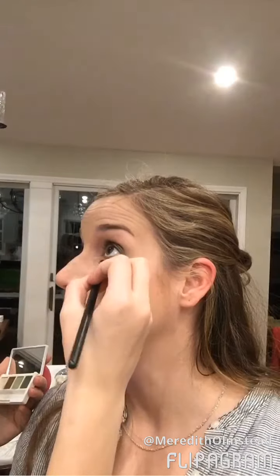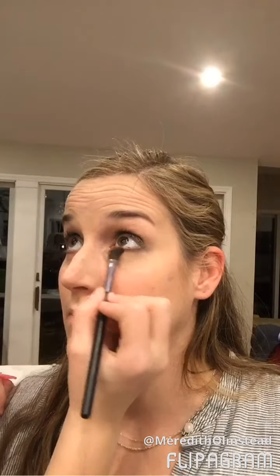Now that we're done with the eyeliner and mascara on top, we're gonna do dark green eyeshadow on the bottom. You're just gonna look up and do a little bit right there underneath. Once you have the green eyeshadow under your eyes and it's fairly dark, just blend that out to make sure there are no harsh lines underneath.